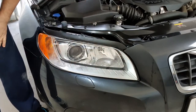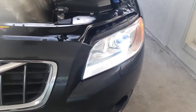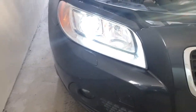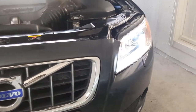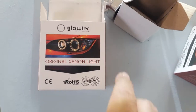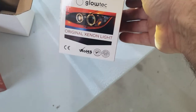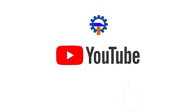Now we should check the bulb. Check the color temperature — compare it with the other side. The bulb should look identical. If it is not, you should replace both sides, because having two matched bulbs inside is better to ensure that the color is the same on both headlights.